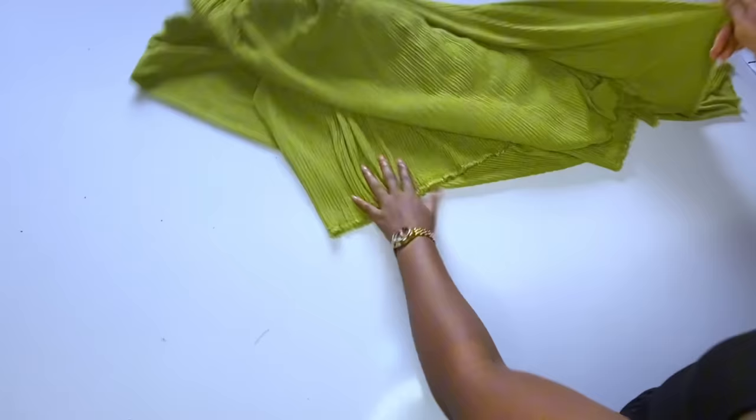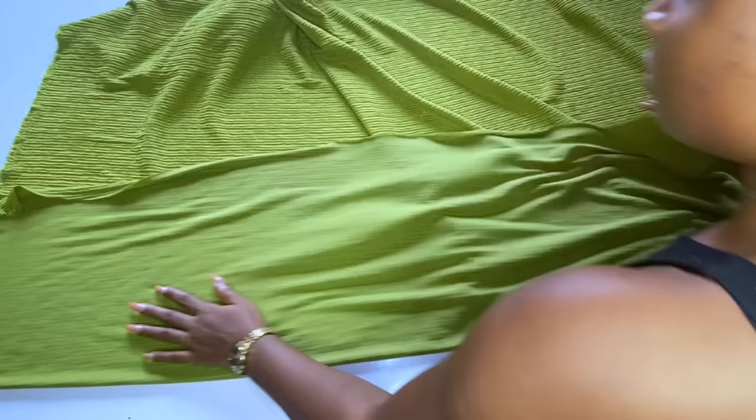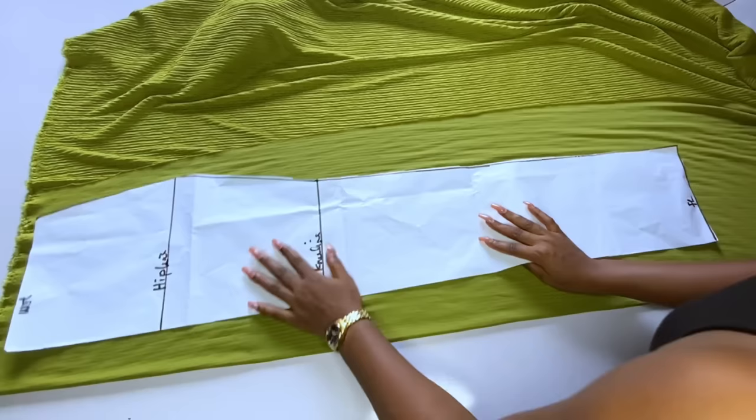I'll start cutting. The skirt pattern I have is what I'll use to cut both the front skirt and the back. First I'll cut the back of my skirt, which has a slit and a zipper. I've folded my fabric, placed the skirt pattern on top, and I'll cut adding 1.5 inches for my zipper allowance.